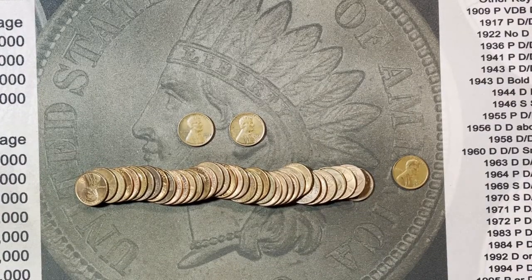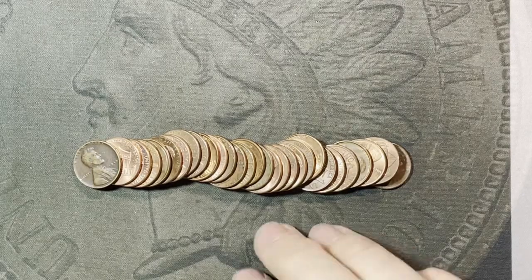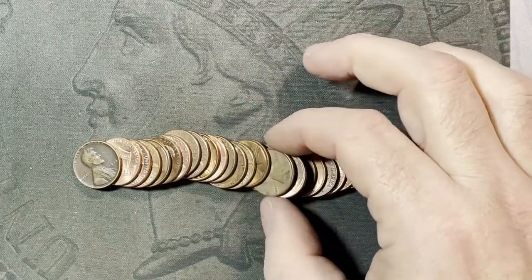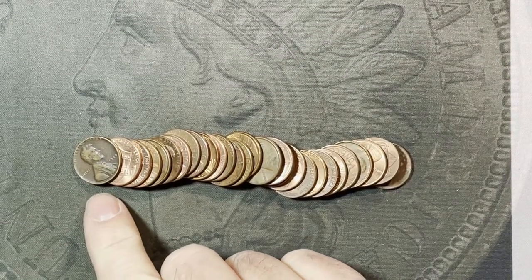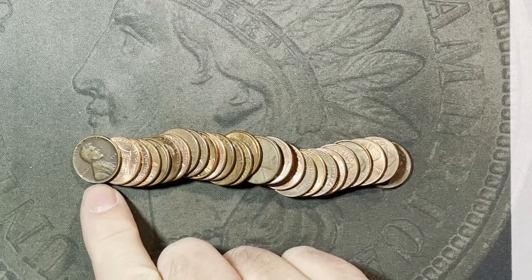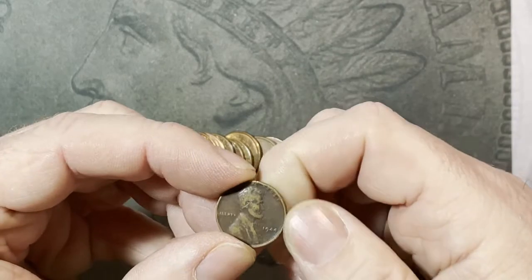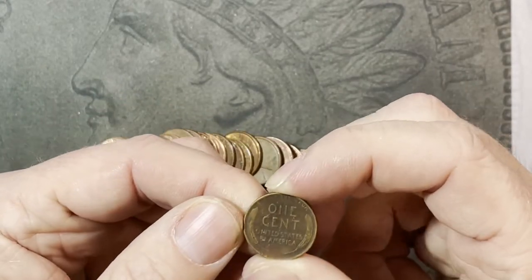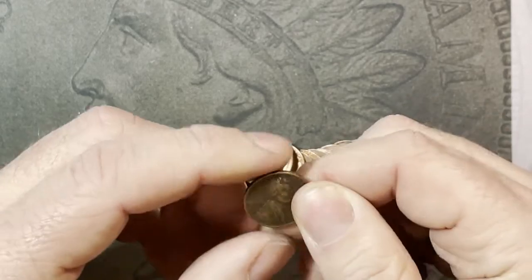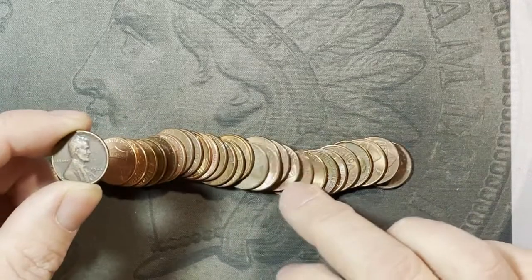Still on roll seven and I missed it - I didn't search this good enough - because right there, about eight or nine down, it is a 1944 Philadelphia wheatie. It's been around, that's for sure, definitely used and circulated, but still our first find from the 1940s. That's three wheaties in that roll, which is quite amazing.